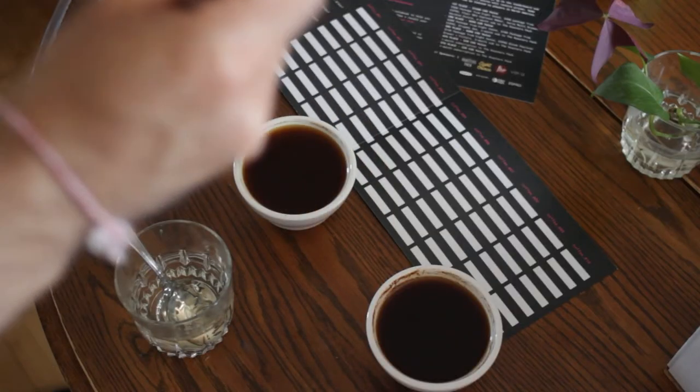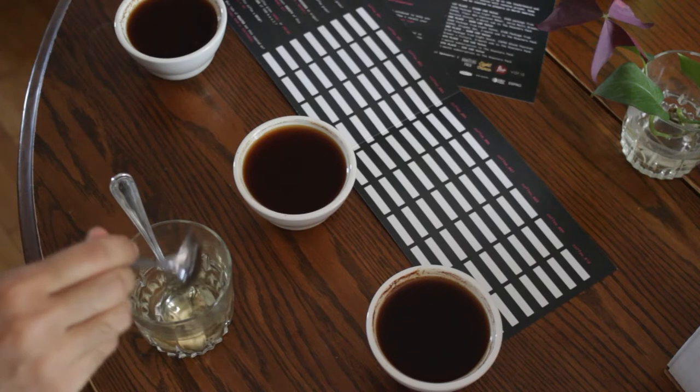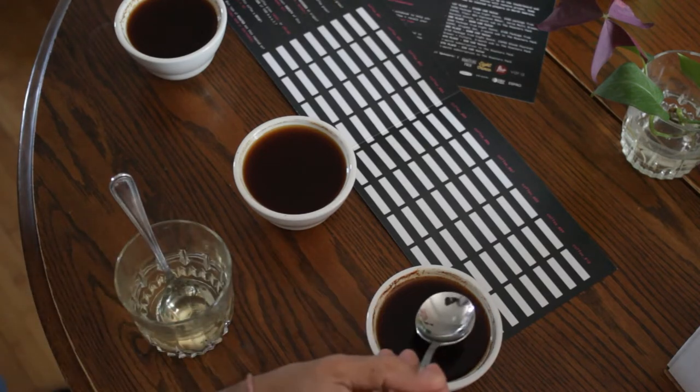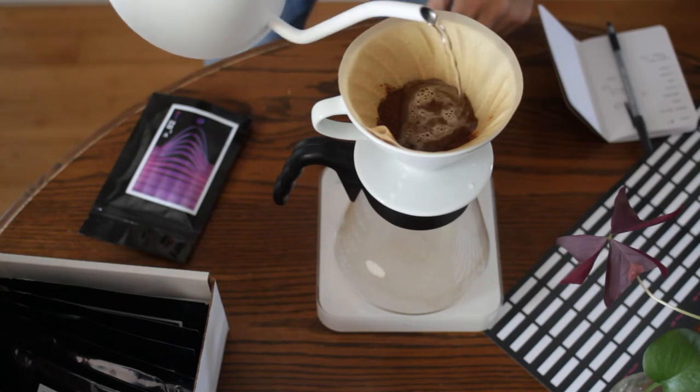My personal recommendation: do both. I think you're going to learn something new about the coffee with each different brew method, as some brew methods might highlight different things like the body or the acidity. Each one of those brews will help you piece together the puzzle of the coffee and help you answer the questions for Leaderboard.